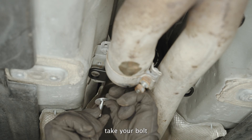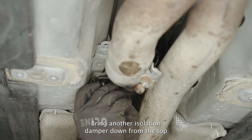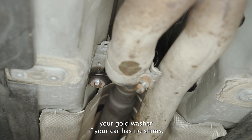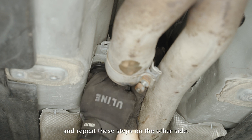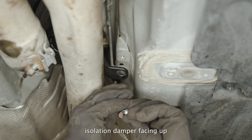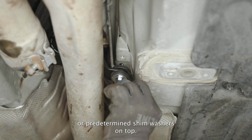With that confirmed, take your bolt, put a fender washer with a larger center opening on it, then an isolation damper facing up, go up through the carrier, bring another isolation damper down from the top, then your gold washer if your car has no shims, or your predetermined number of shim washers if it does, on the very top. Loosely thread that into the body and repeat on the other side: bolt, larger fender washer, isolation damper facing up, through the carrier, another damper facing down, and either your gold washer or predetermined shim washers on top.